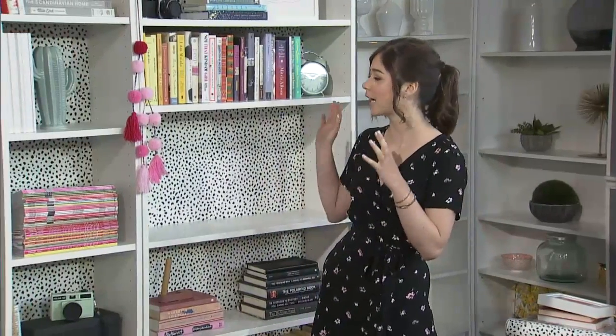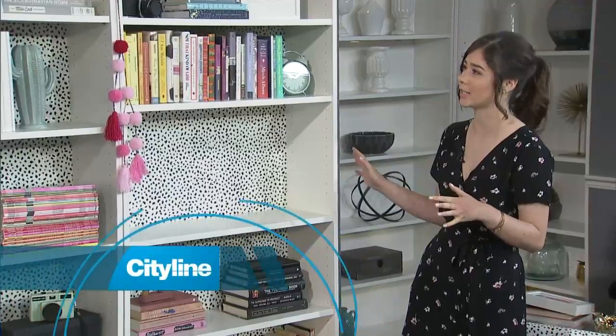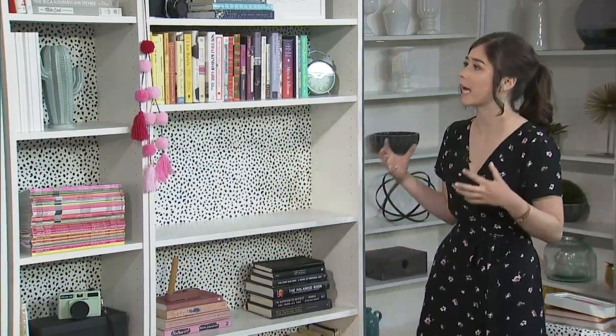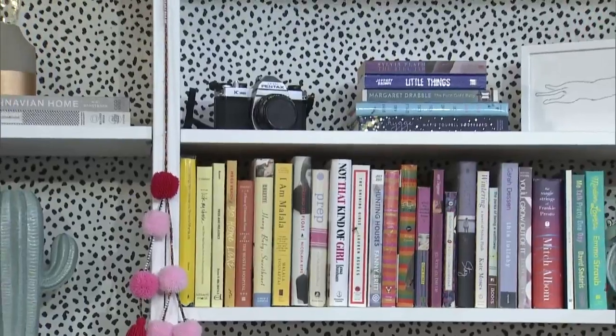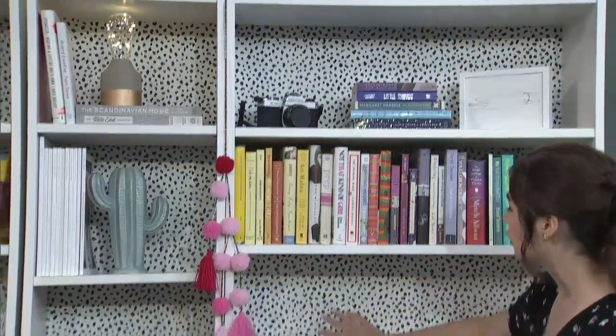As you can see by the before picture, I had just kind of shoved everything in the shelves. It was a mess — there was no real organization system at all. So the first thing I did was organize and purge. I donated a bunch of my magazines, donated some books, and really kept the things and the books that I love.